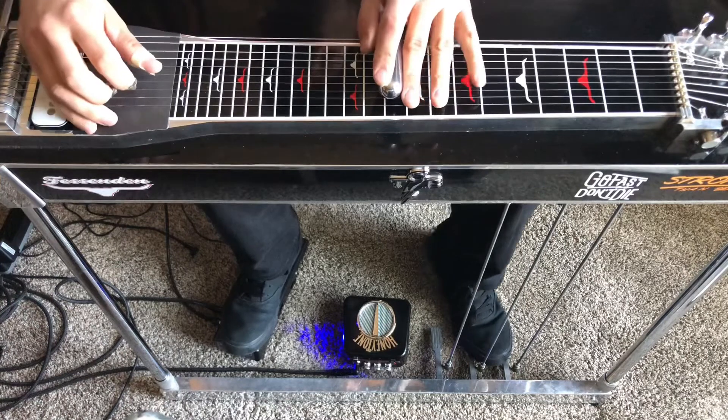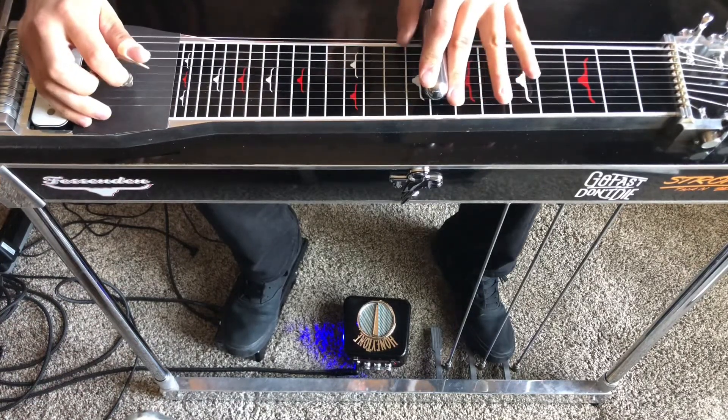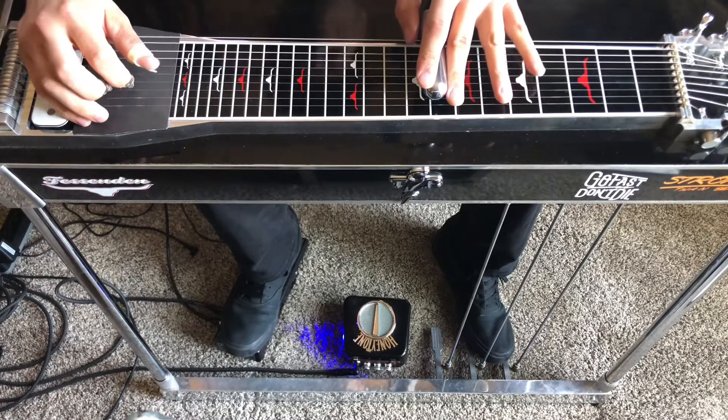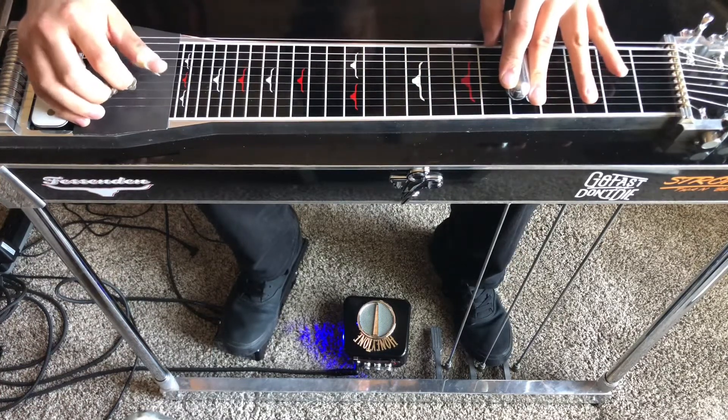So if you remember with level three, we ended it with a pedal at the eighth fret, straight to the fifth fret, pedals down.